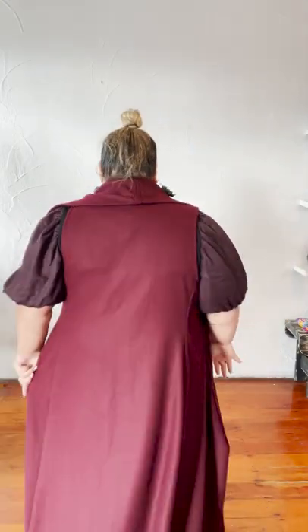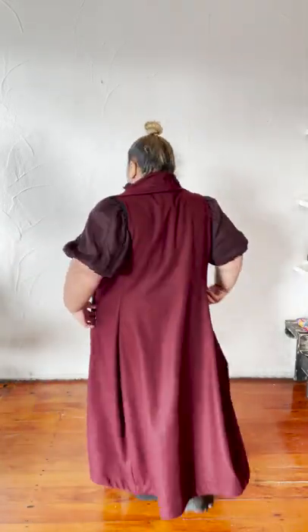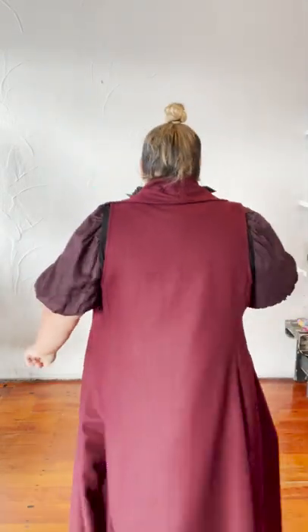Here's a little twirl. I love the way it just cuts in at the back, brings it in at the waist, and gives the illusion of a smaller silhouette. That is two outfits in one.